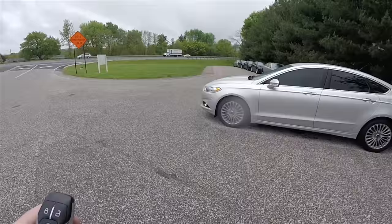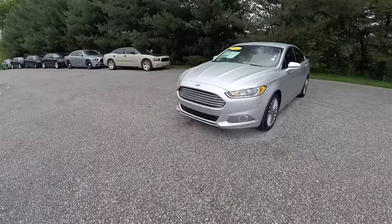This vehicle is equipped with a remote start. To operate it is easy — first you need to lock the vehicle, then double press the remote start button on the key fob.